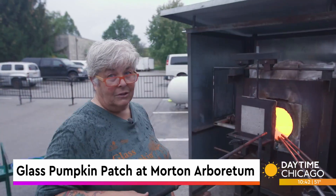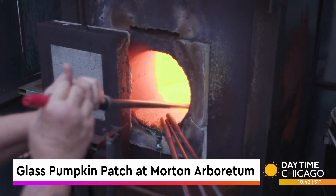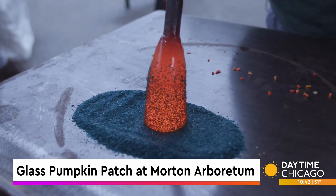I'm going to go in there and gather 2,000 degree glass, and believe it or not in about 12 or 15 minutes this is actually going to be a really pretty pumpkin.